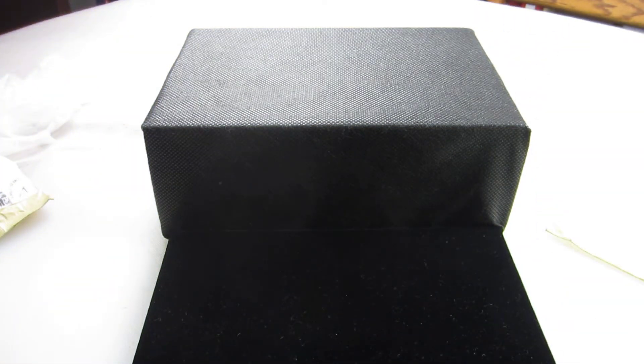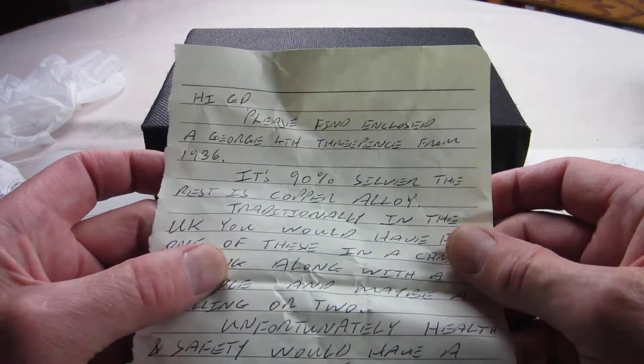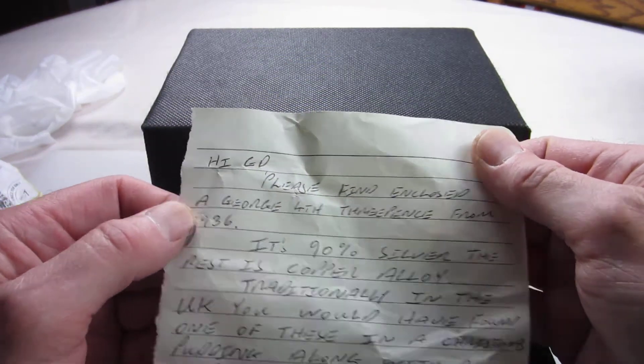There is a note in here as well, so I'll read that on the side before I show it to make sure there's nothing personal in there. Just bear with me one second. I'll read the note first here because it looks like it is safe to read.